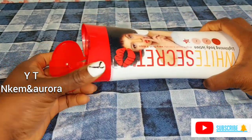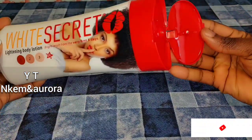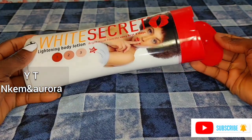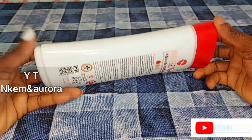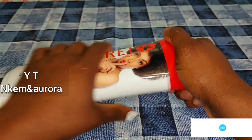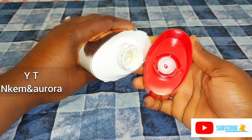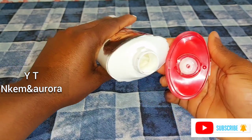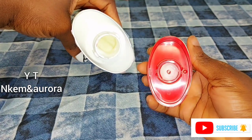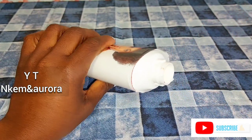If you've been watching from the beginning and haven't subscribed, please consider hitting the red subscribe button below and turn on your post notification bell so you don't miss out on any of my uploads. So I'm going to be opening this White Secret lightening body lotion and taking some out of it, showing you how you can mix this lotion without having any side effects — leaving your skin flawless and very well moisturized while still giving you the same effect.